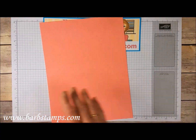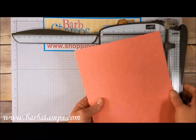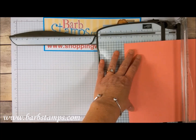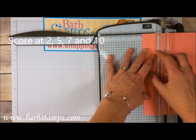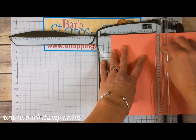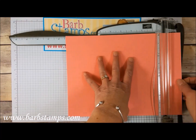The first thing we're going to do is create the box. I'm going to bring my Stampin' Trimmer in here, extend out my arm, and we are going to start by putting the long side of the card stock at the top. We're going to get the cutting blade out of the way and we're going to start scoring at 2 inches, then slide over to 5, slide it a little further to 7, and then 10.